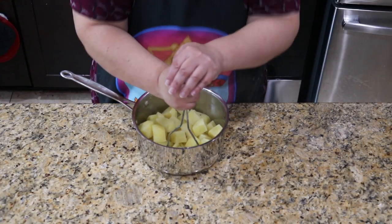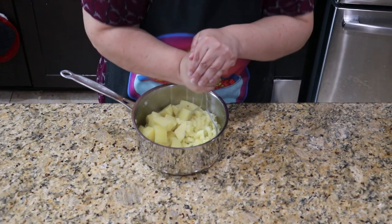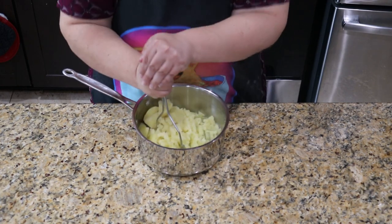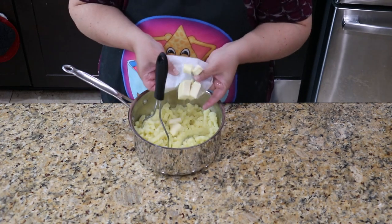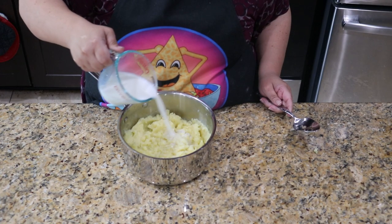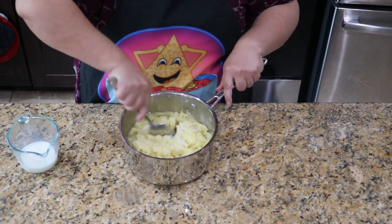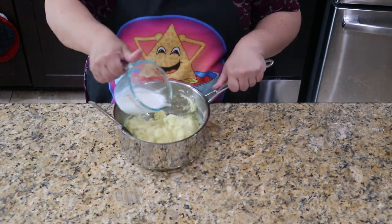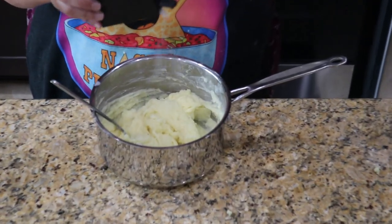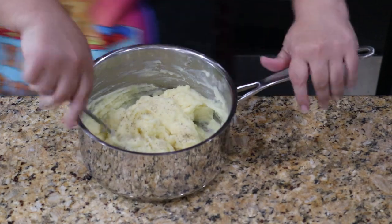Now it's time to get our workout and start mashing. If you've got a potato ricer, that would also work. Mash them all up until you've gotten rid of any lumps, then add in the butter and continue mashing. Next, add the milk in about a quarter cup at a time, mixing well after each addition until your potatoes are the consistency you want them. Finish this off with a little salt and pepper, and that's our topping.